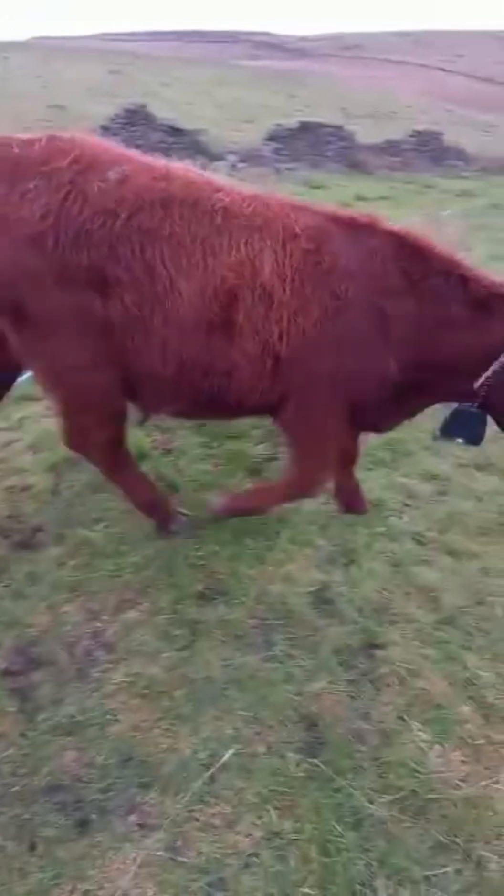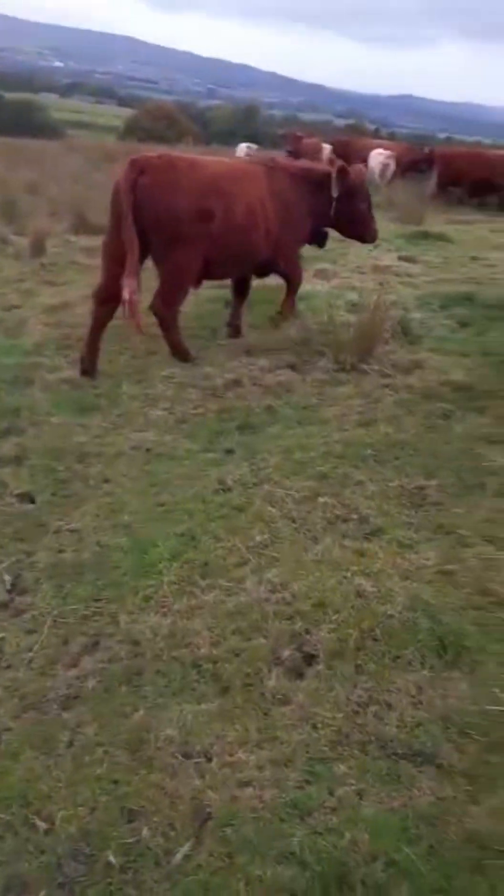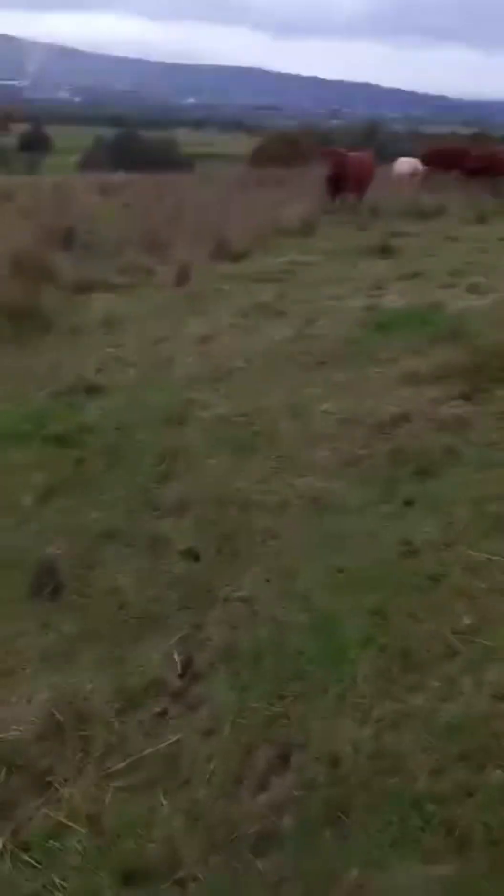You can just hear the collar there — that's just telling the cow it's on the edge of the boundary, so it turns around, as you can see, and goes back into today's paddock.